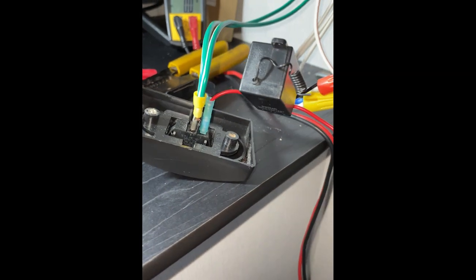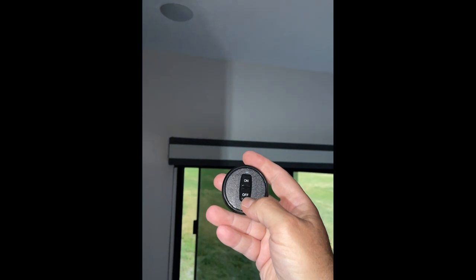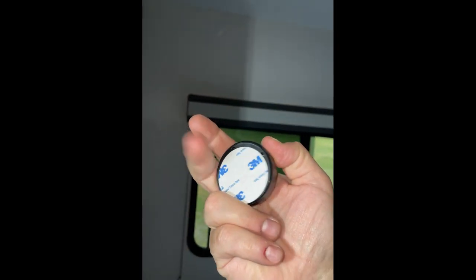We got the relay on. I've got to make this wire longer and get it all mounted up. Push the button — lights on, lights off. It's got little UHB tape so you can put it next to your dresser or wherever you want.